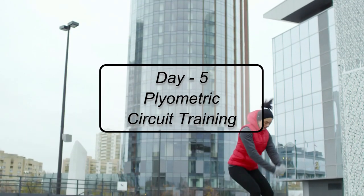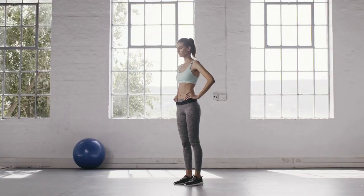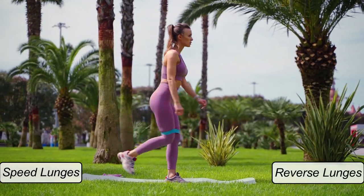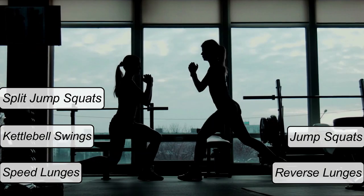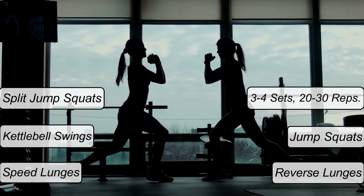Day 5 — Plyometric Circuit Training. Starting with the usual warm-up exercise, plyometric circuit training contains speed lunges, reverse lunges, kettlebell swings, jump squats, and split jump squats alternating each leg, with 3-4 sets of 20-30 reps each.